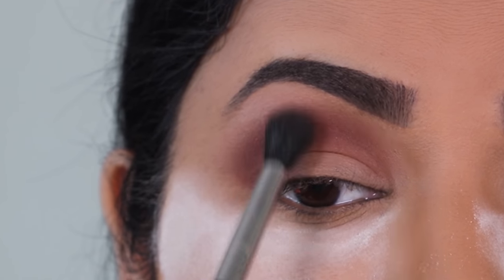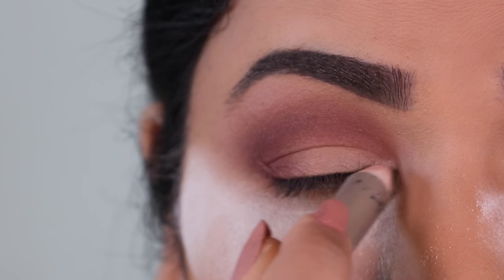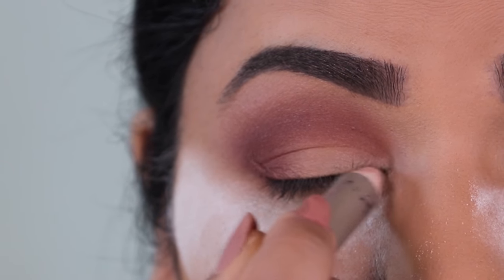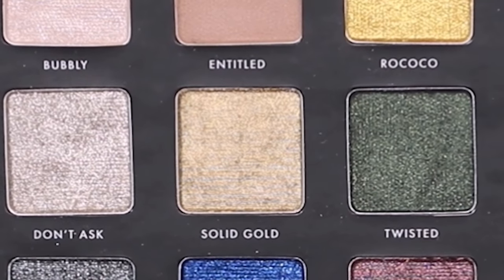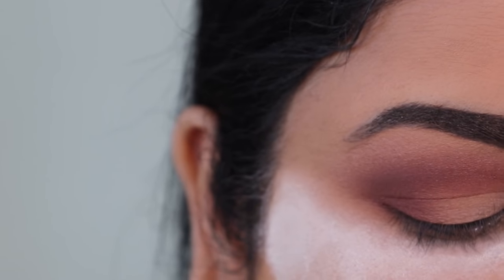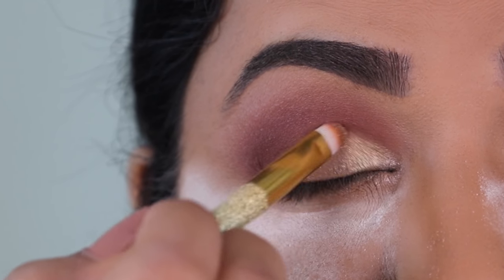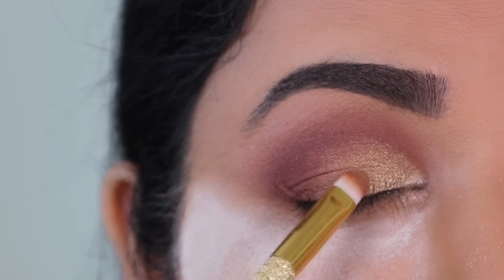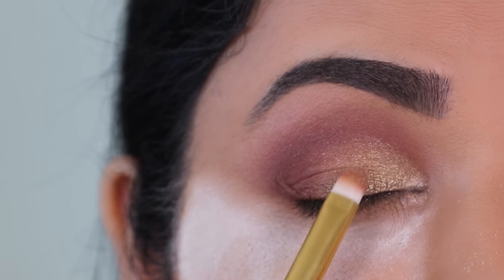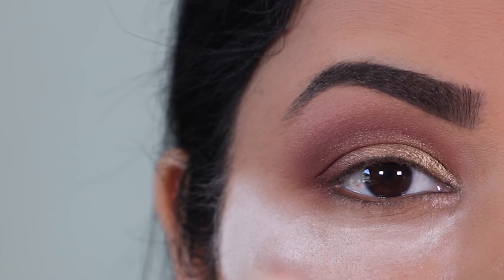Taking my Sigma E40 blending brush, I'm going over just above the crease to make sure all the colors are well blended. To brighten up the inner corner I'm using this eyeshadow pencil from Wet n Wild in the shade Pixie. Next I'm creating a very soft cut crease using the shade Solid Gold — I'll try to apply it directly without spraying my brush with setting spray, and it's applying pretty well. It's such a pretty color. I'm blending the cut crease into the brown on the outer corner.